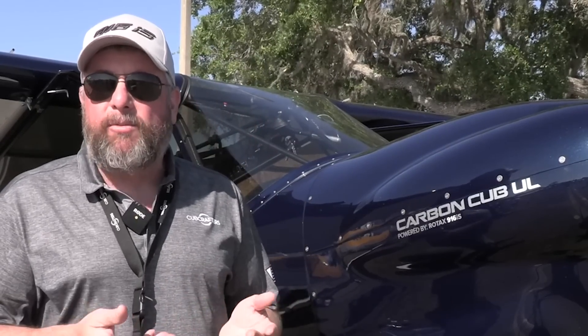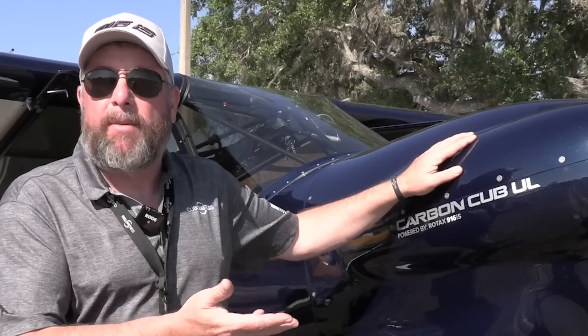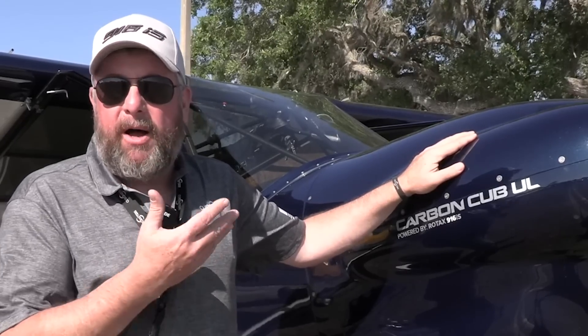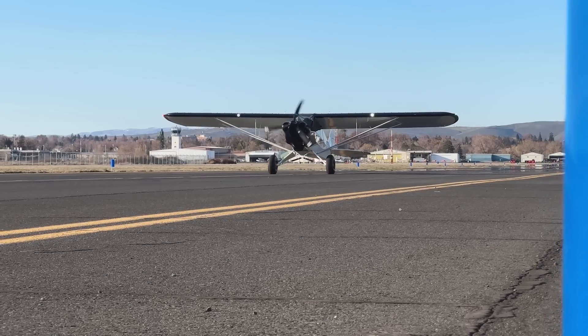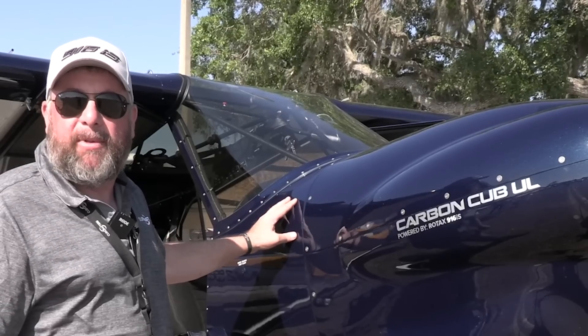The original Carbon Cub design came to market in 2009 as an LSA, and now we have more technology more than 10 years later. Instead of vacuum-bagged composites, we're using prepreg composites — we call it the Carbon Cub because of the high number of composites used. Those prepreg parts save about 30% of the weight. This Rotax engine's installed weight is 50 to 70 pounds lighter than a similar horsepower Lycoming engine, saving a bunch of weight there.